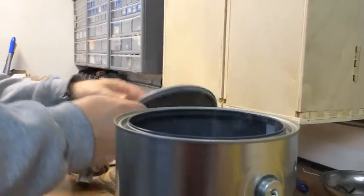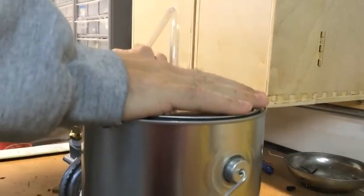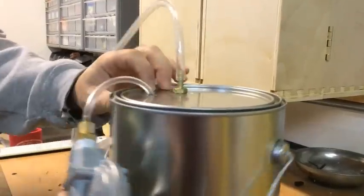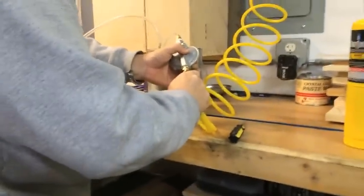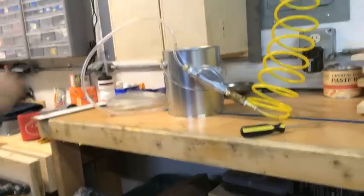Drop that down in there. And if I place the lid in here, just press it down. I'm going to glue and seal off around the little fittings, but I haven't done that yet. Even so, connect this up — I'll show you what that smoke supply looks like.